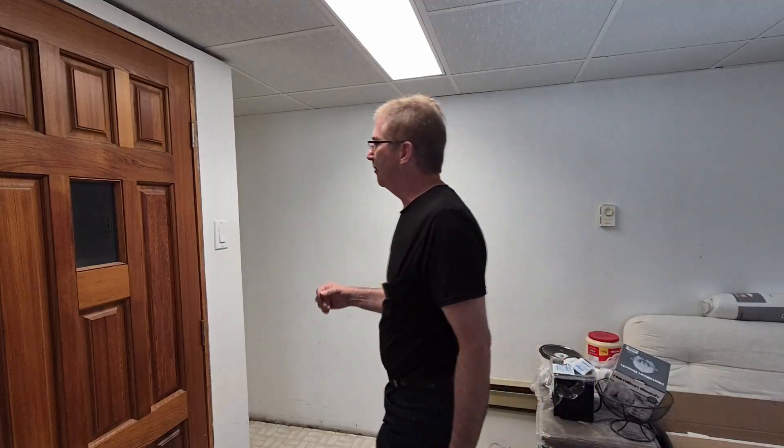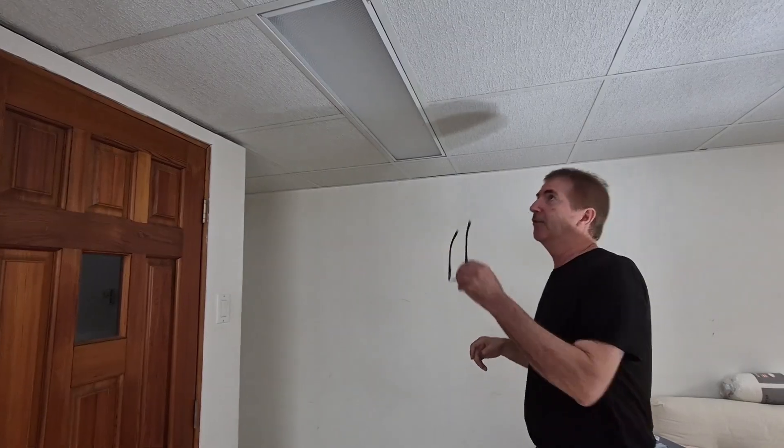So we're going to get into replacing this. I'm going to leave it on, go upstairs, shut the breaker off, and then come down and change it. I always shut the breaker off. And it's best to get a qualified electrician to do this. Working with electricity is dangerous.